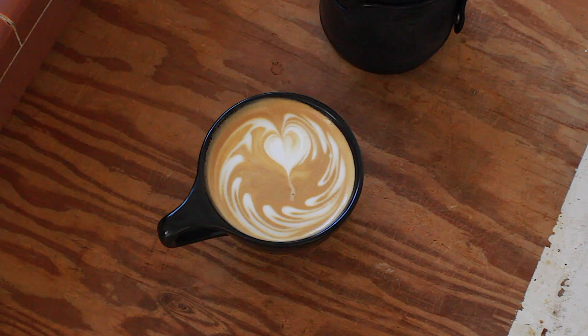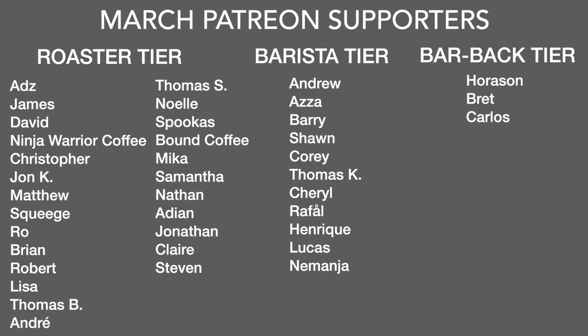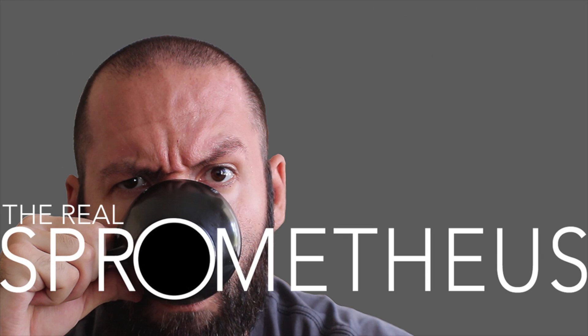Don't forget to tag me in pictures of your pours on Instagram. A big shout out to my March Patreon supporters: Ads, James, David, Ninja Warrior Coffee, Christopher, John K, Matthew, Squeegee Roe, Brian, Robert, Lisa, Thomas B, Andre, Thomas S, Noel, Spookus, Bound Coffee, Mika, Samantha, Nathan, Aiden, Jonathan, Claire, and Steven — and a big shout out to my barista and bar back tiers. If you're interested in the Patreon, there's a link in the description and upper right-hand corner. Thank you for watching — don't forget to like, share, and subscribe, and hit the bell button for notifications. I put out new videos every Friday.